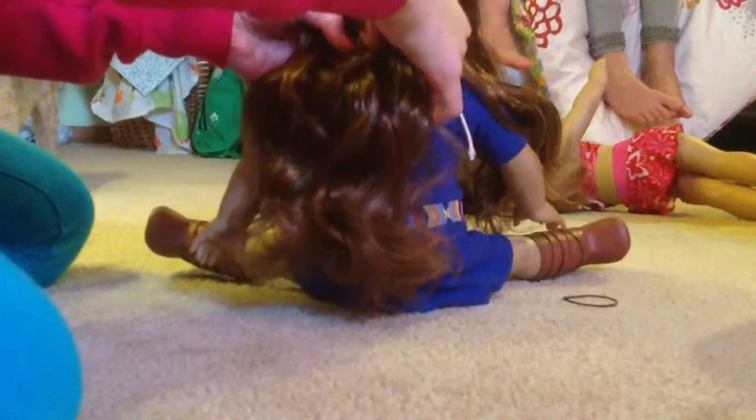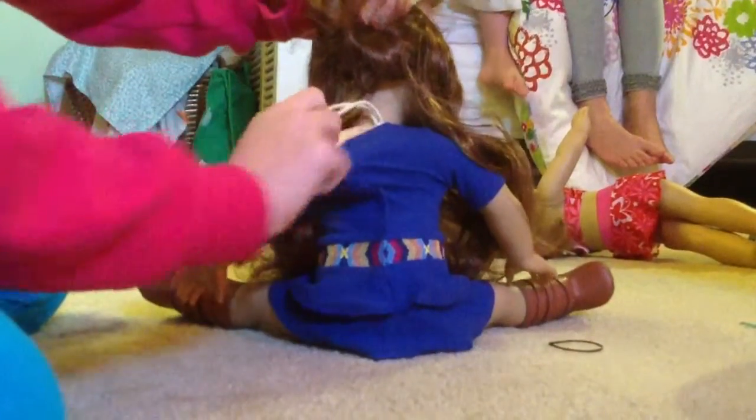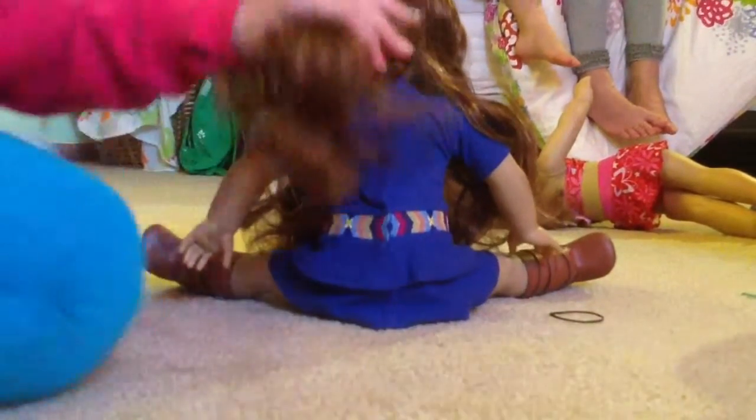So one, put it on that shoulder. Two, on that shoulder, and three in the middle. Make sure those ties don't get in the way — I'm actually going to tuck it in her shirt because that will mess up your hair.